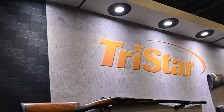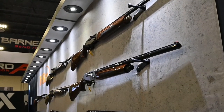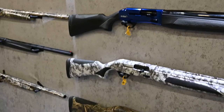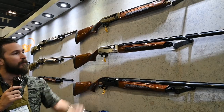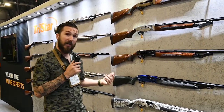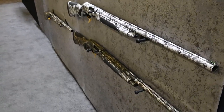We are at the TriStar booth looking at the new TriStar Viper G2 Pro. Their line of upgraded shotguns uses the same engine but in an upgraded body kit. They've added features like an undercut loading gate, oversized bolt handle, and bolt release for ease of use — great as a hunting shotgun. They also come in a bunch of different colors including actual True Timber and Real Tree Mossy Oak patterns.